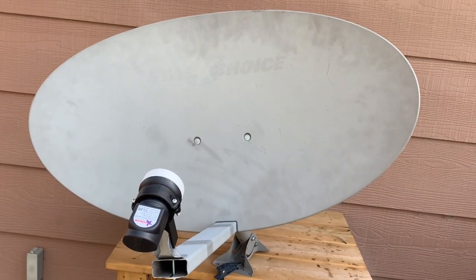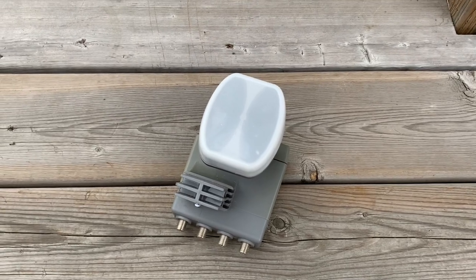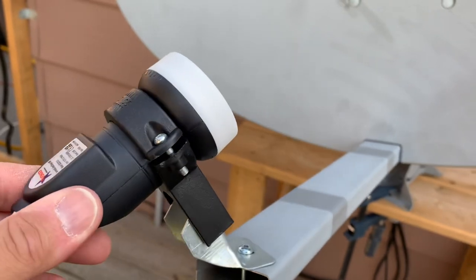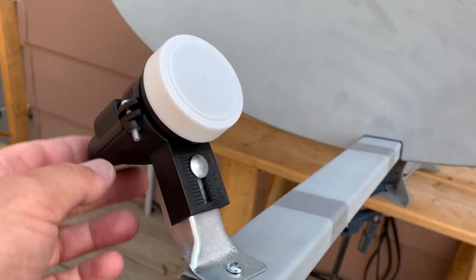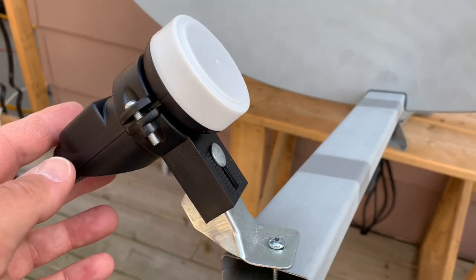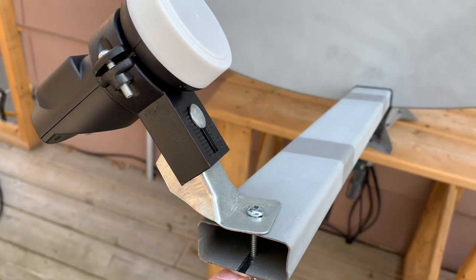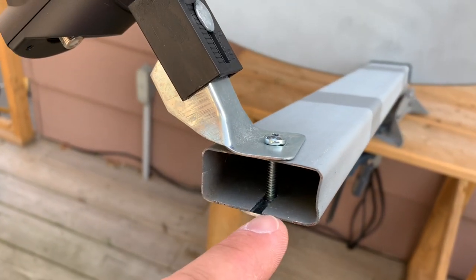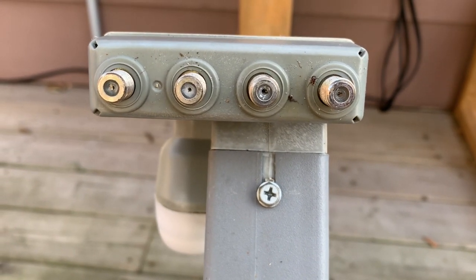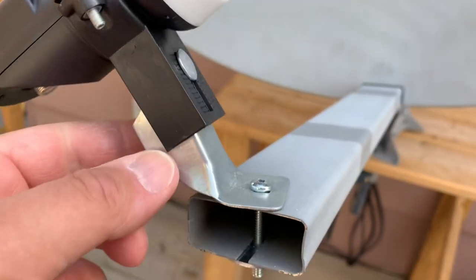Here's an old Star Choice or Shaw satellite dish that I've replaced the LNB on. The LNB I've added is a universal KU band LNB mounted on a replacement bracket. To mount this, I drilled a hole in the top of the LNB arm by lining a drill bit up with the slot on the bottom, which is for the original LNB screw. That kept things nice and square, and I just mounted this to the arm with a bolt.